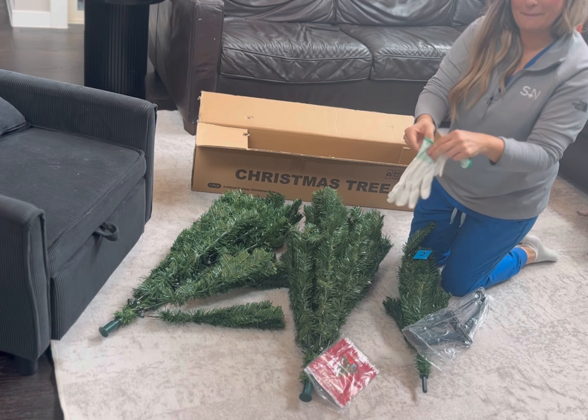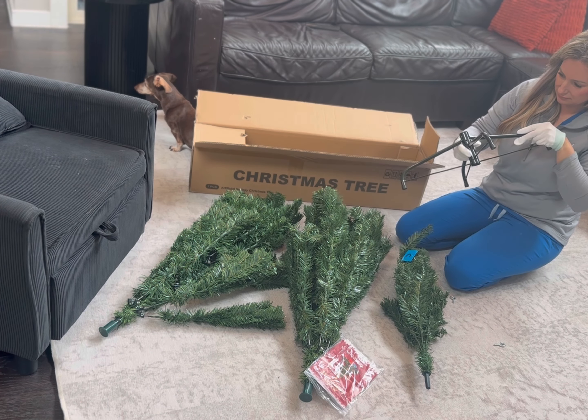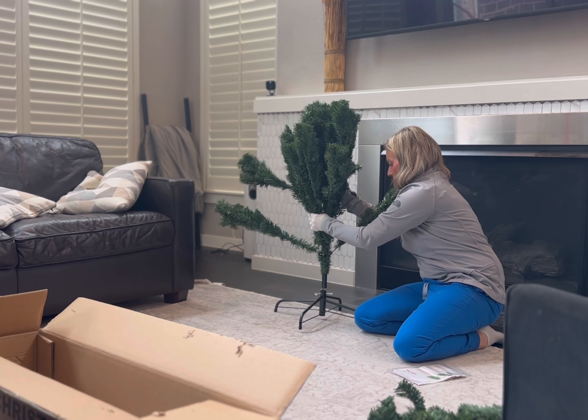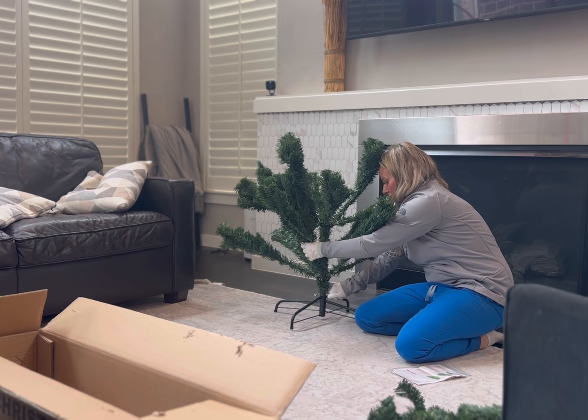Here are my thoughts on this six foot Christmas tree that was sent to us. I love that it comes with these gloves so you don't scratch up your hands, because these artificial branches can definitely scratch up your hand.